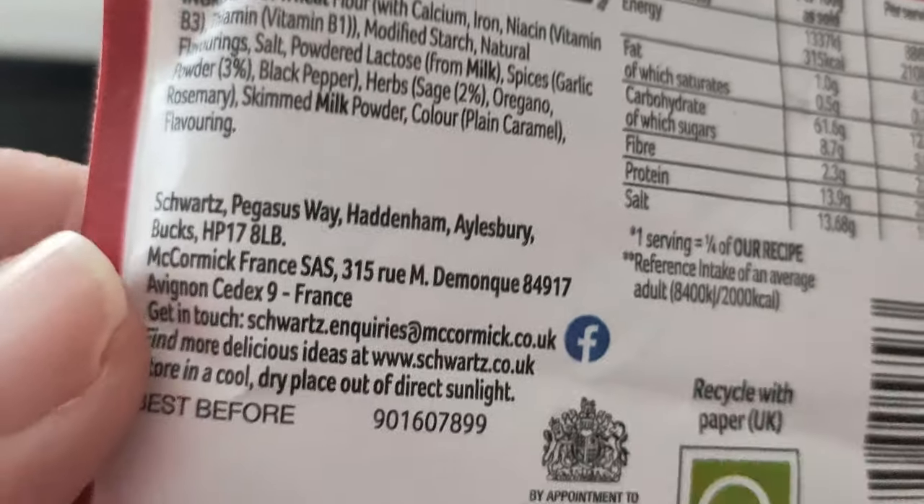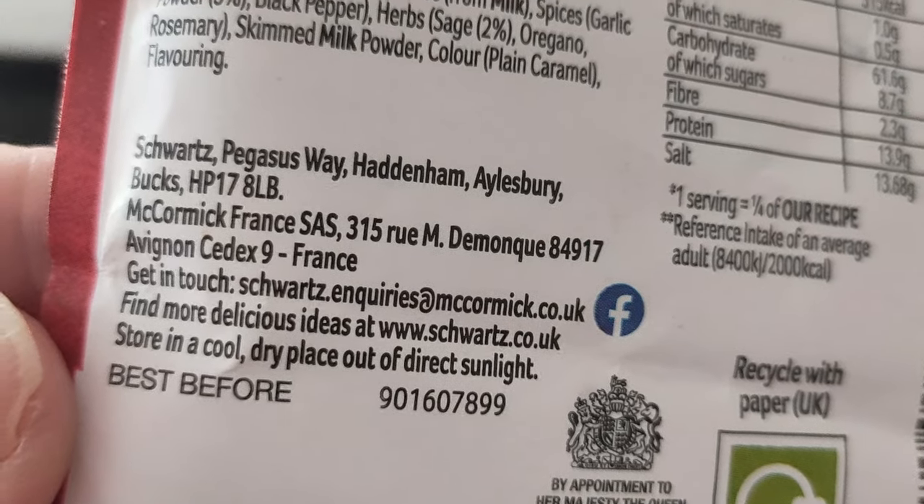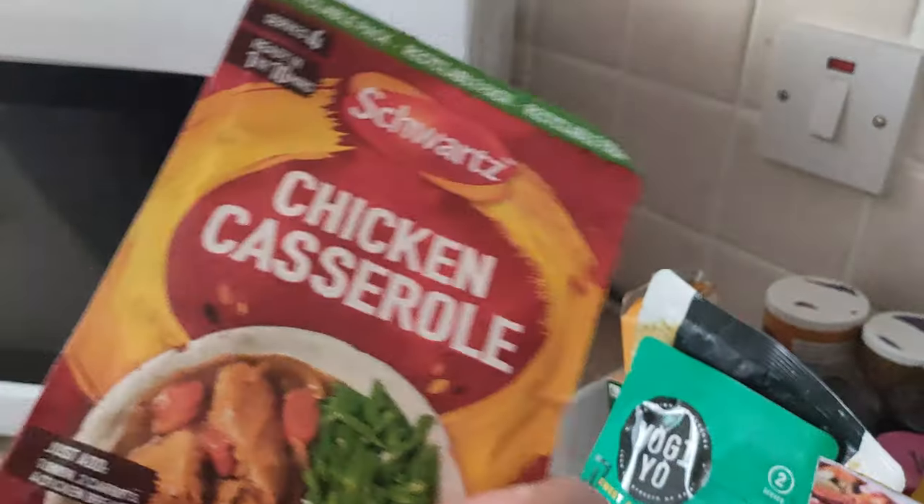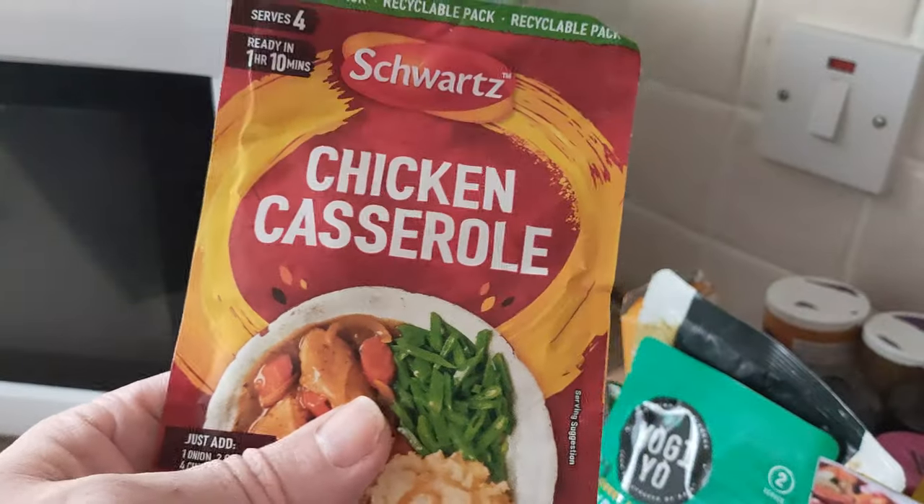Colour: plain caramel, flavouring. I think this was £1.10. These are great because they'll last for months — you can put it in your cupboard for months.